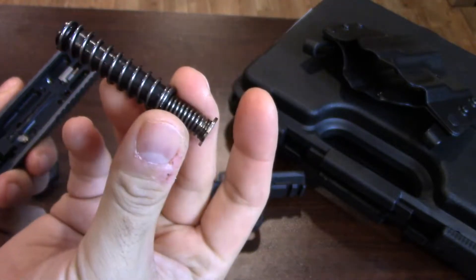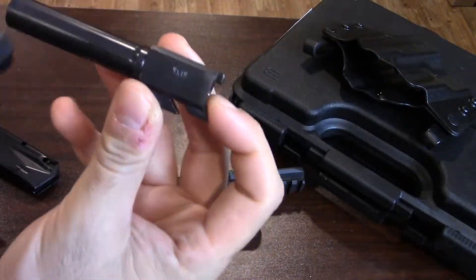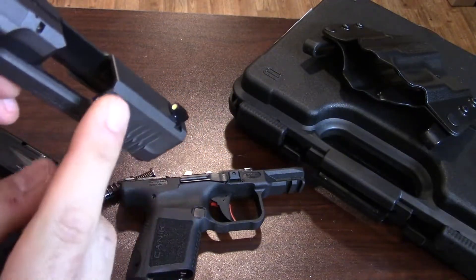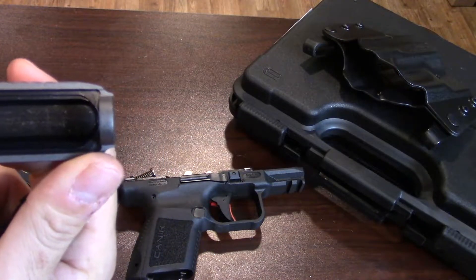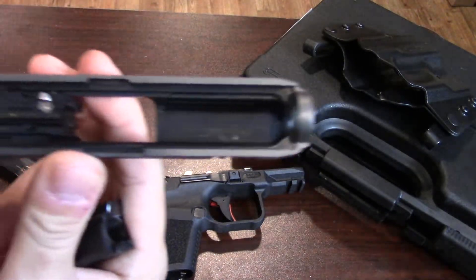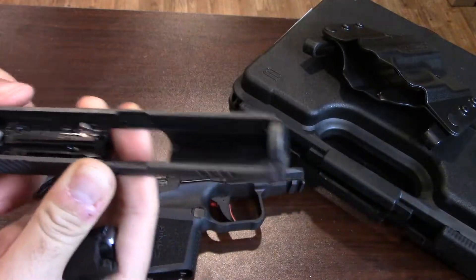Once you've done that, go ahead and set down the frame, pop your spring out. It's double captive, which is nice — you don't have to worry about it going anywhere. Then the barrel just drops out. It's a Browning-style breech lockup, catching here on top of the hood of the slide. It's finished very well — very minor machining marks visible under bright lights, but not too bad at all. It has a drop safety for the striker.